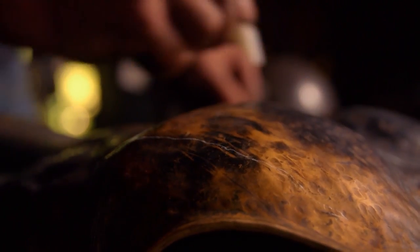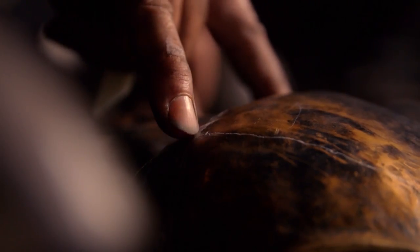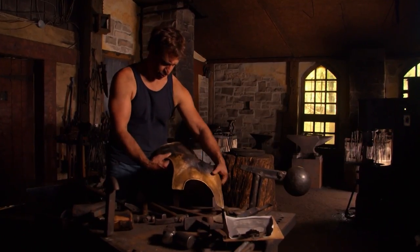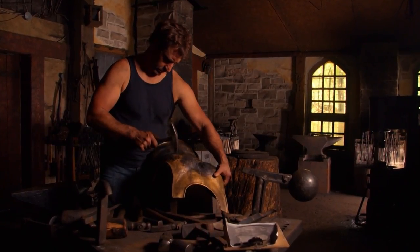Next up, the finer anatomy, like nipples. Their location is carefully measured and marked. If it's off, humans can see that almost instinctively — we know when it's not right, even if we don't know what's wrong with it. The fine details are hammered in with smaller tools, similar to those used in the 8th century BC.